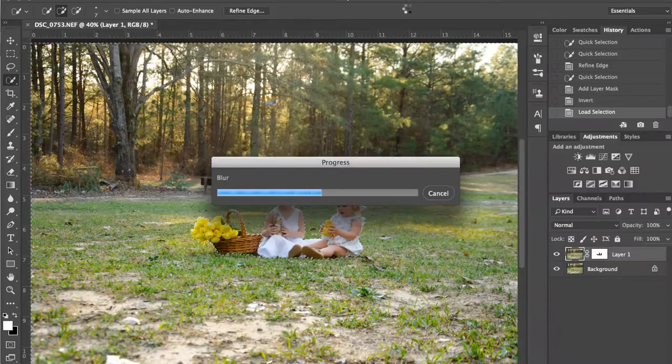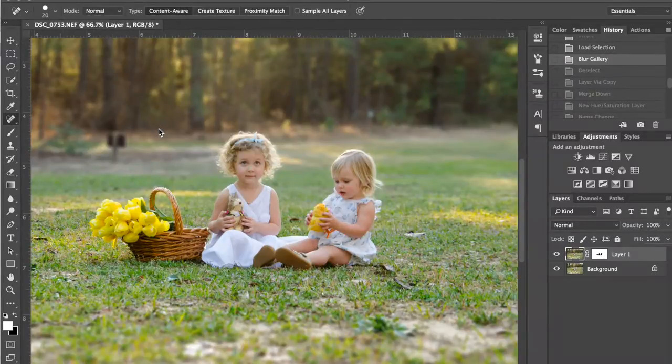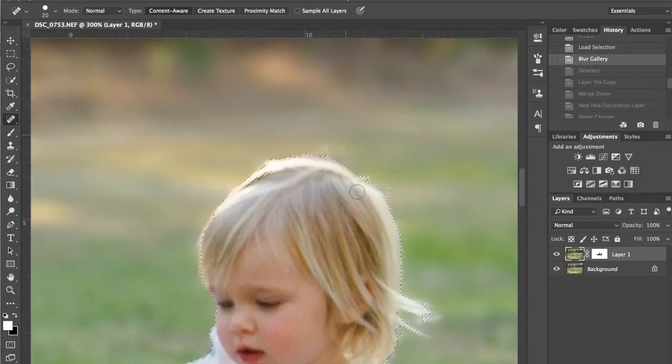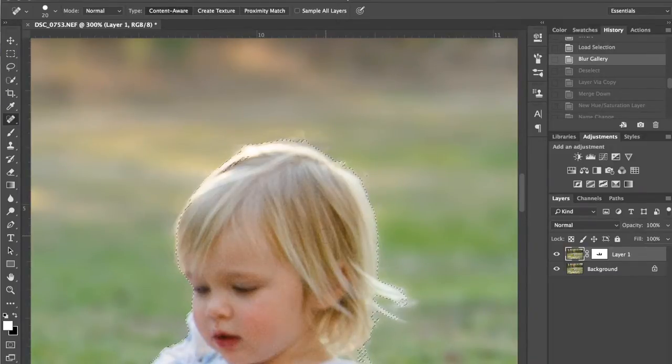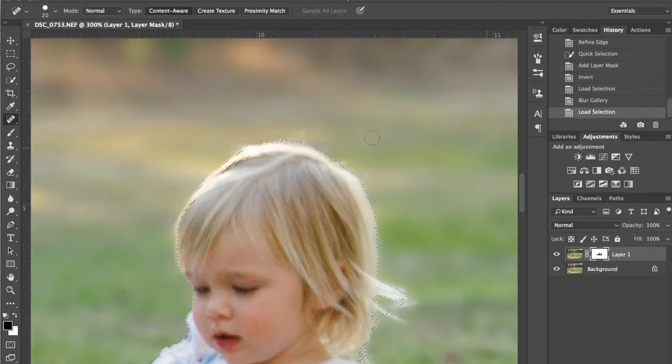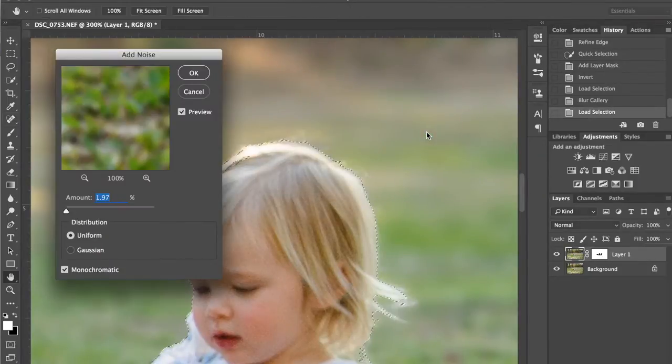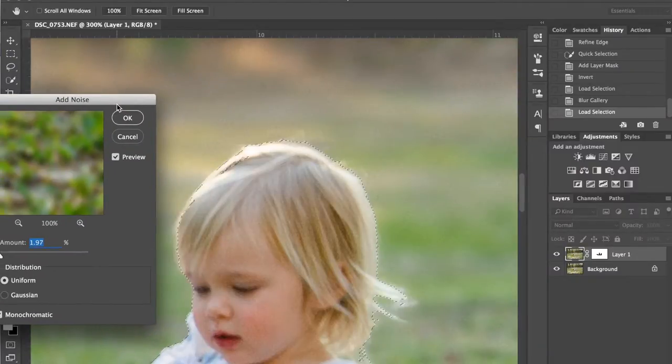And then we'll get to work on enhancing the image in other ways. While we're still in here with this selection made, if I zoom in, I'm going to show you — this blur that we just made has zero noise to it, whereas the girls have quite a bit of noise to them, and we don't want that. So we're going to Command J to get that selection, and then go into Filter, Noise, Add Noise.